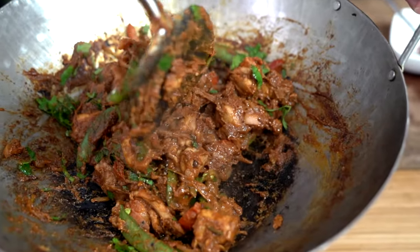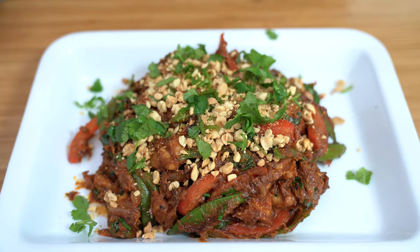This Thai chicken stir-fry is packed full of flavor and is ready in about 20 minutes — quicker than takeout and easy to prepare. Hey everyone, I'm Flo, a home cook bringing you simply delicious food ideas. We're making a Thai peanut chicken stir-fry today. I love Thai flavors, so this is going to be quick, easy, and super flavorful.